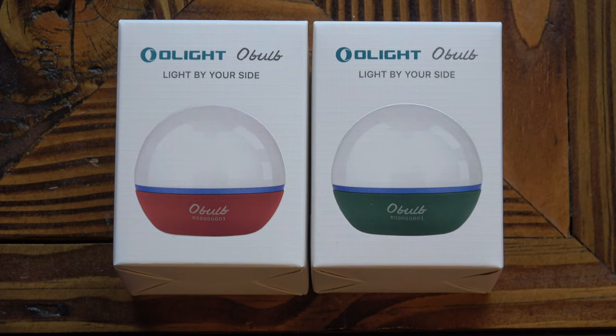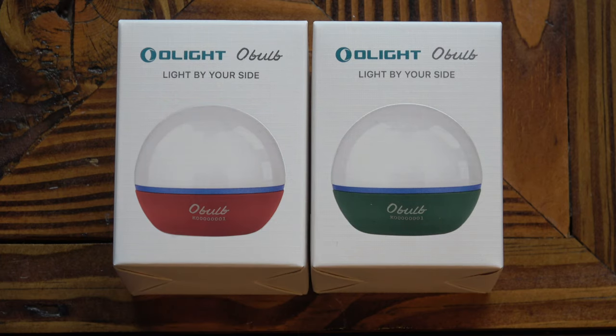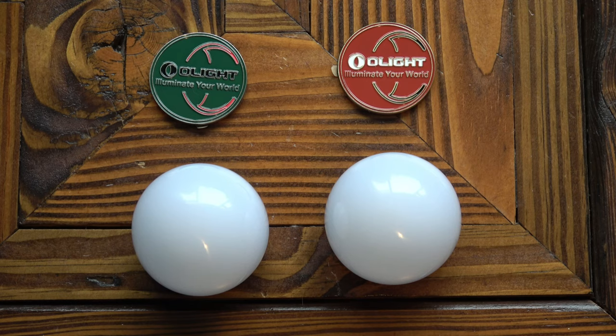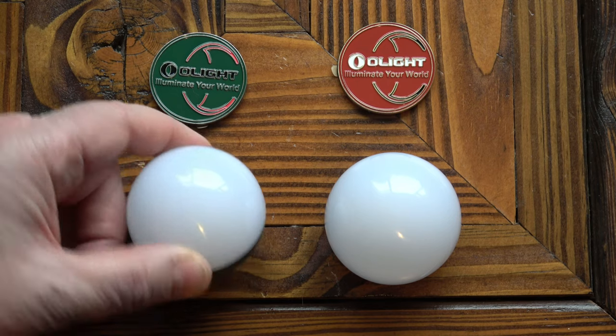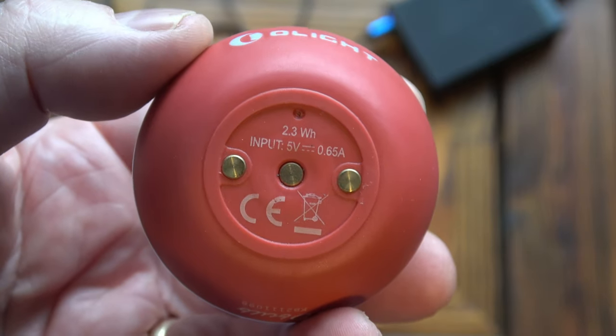The O-bulb comes in three different colours and I've got hold of two of them. This is the wine red version, moss green, and it also comes in basalt grey. Just as I would expect from Olight, you get a matching magnetic base with whichever colour you buy.